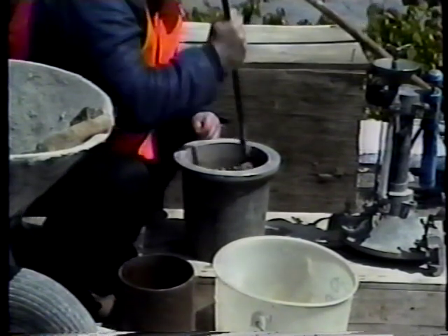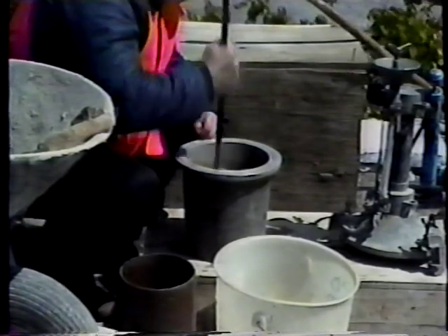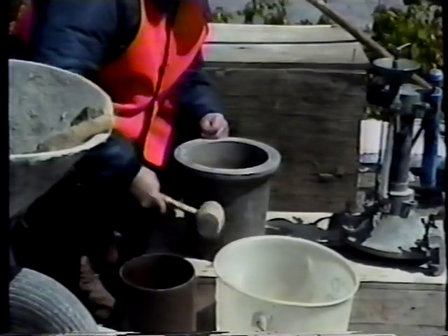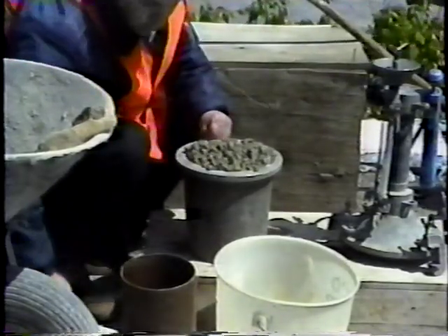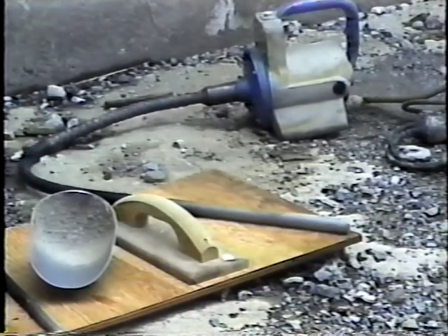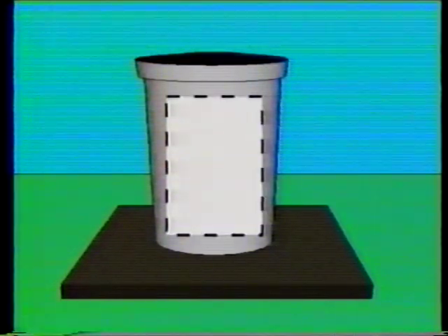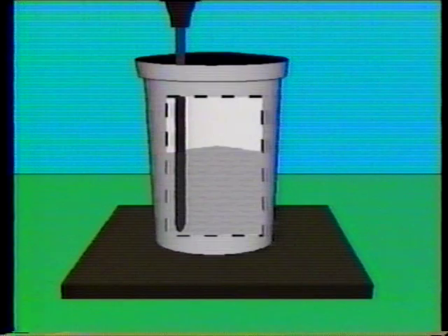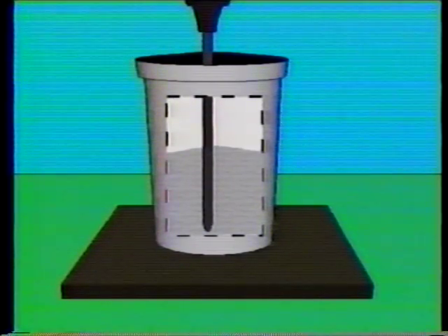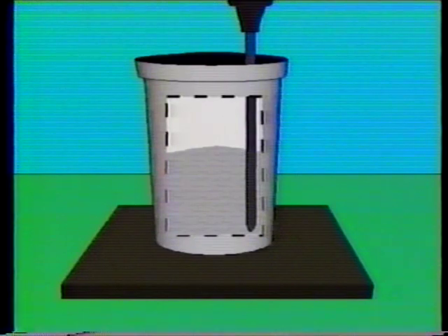In rodding the second and final layers, only enough force should be used to penetrate the surface of the previous layer about one inch. Then the final layer of concrete is added without excessively overfilling the bowl. When the vibrator is used, the bowl should be filled in two layers of approximately equal volume. After the first layer is added, the vibrator is inserted three times at points evenly distributed over the cross section. The vibrator must not touch or rest on the bottom or sides of the bowl, and the concrete should not be over-vibrated, as this segregates the aggregate and loses some of the intentionally entrained air.